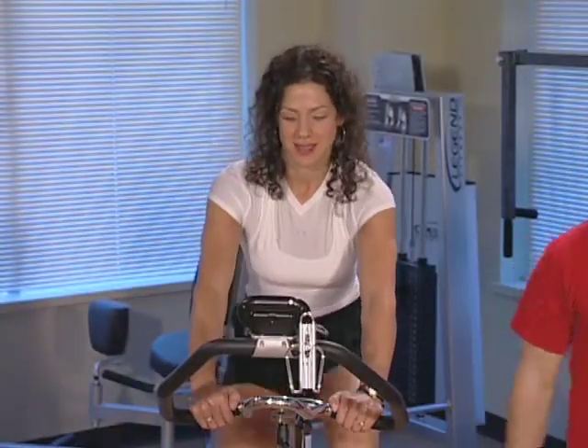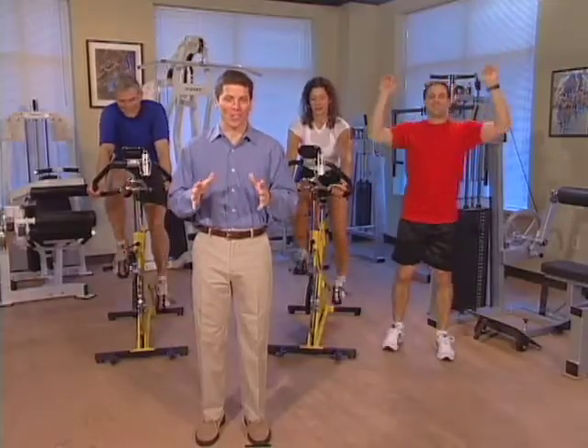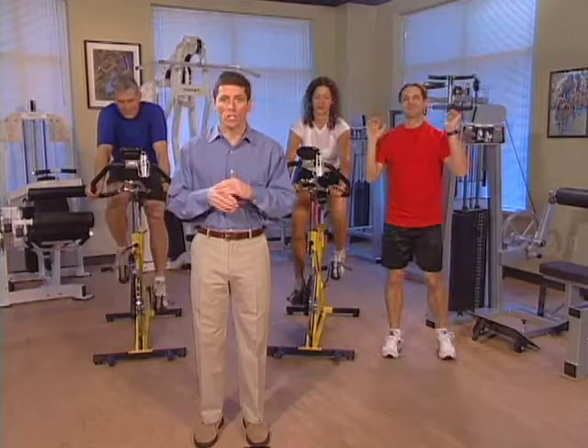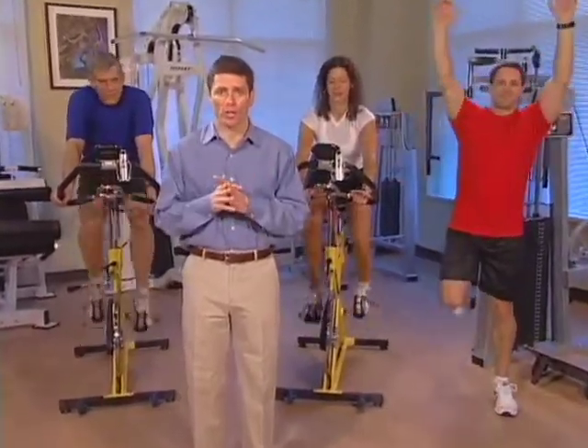Rebecca Everman, a personal trainer, is going to lead the white team. Paul Palmer, businessman and triathlete, is going to lead the blue team. A warm-up period is essential to the success of any rehab program. During this time, we warm up our muscles, tendons, and ligaments. This has been shown to increase blood flow, increase flexibility, and ultimately help reduce injury.